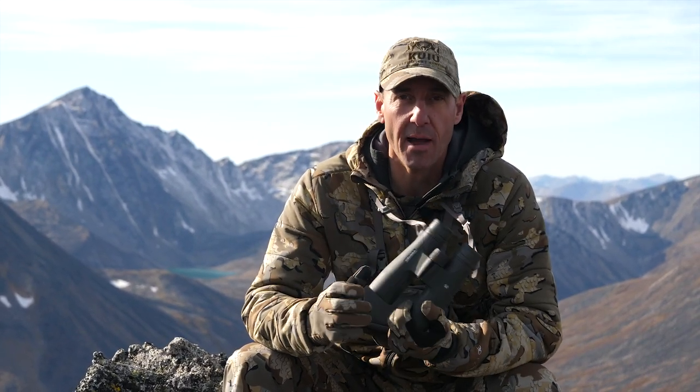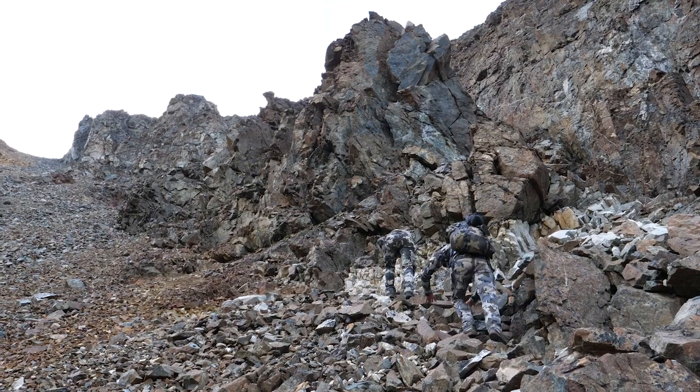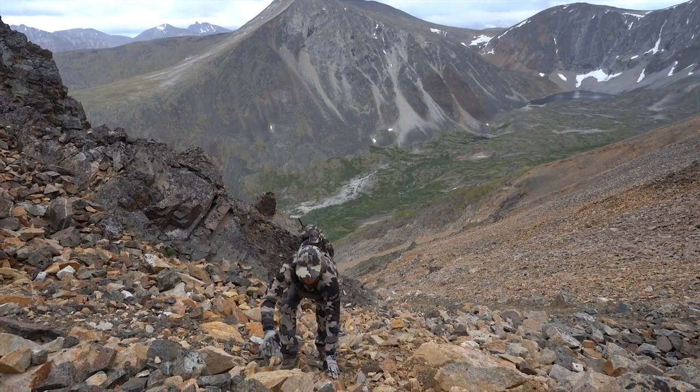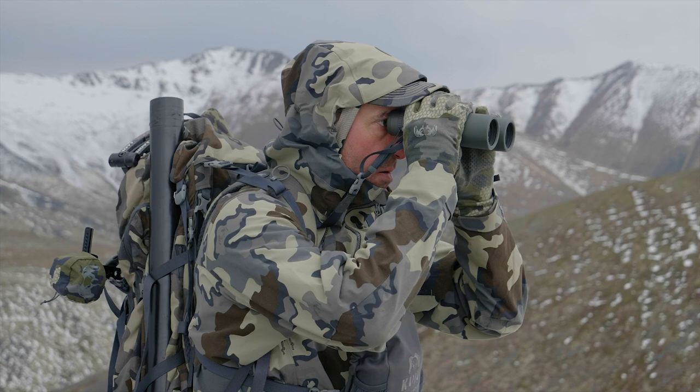One of the other great things about Vortex Optics is their warranty. They're a lifetime product. When you spend the money to buy the highest quality, like the Razor Series, you know that you've got a company that has got your back no matter what. If you're using them in this kind of country or on a whitetail stand, you drop them out of a tree stand, you drop them in the rocks — Vortex has your back and they're going to take care of you. That is peace of mind no matter what.